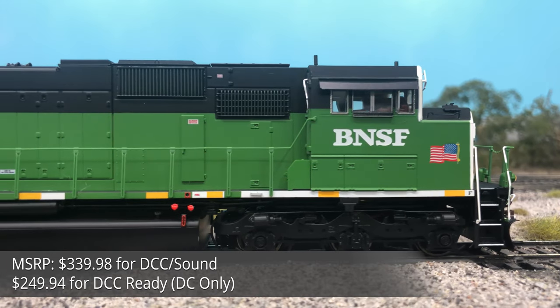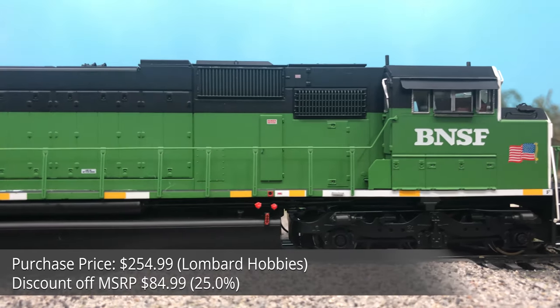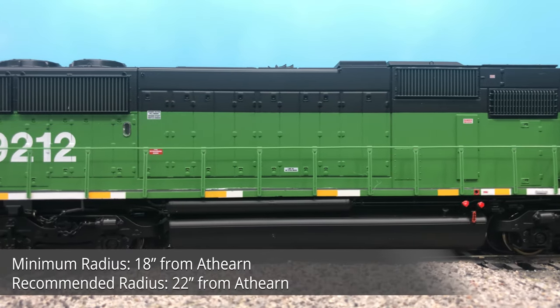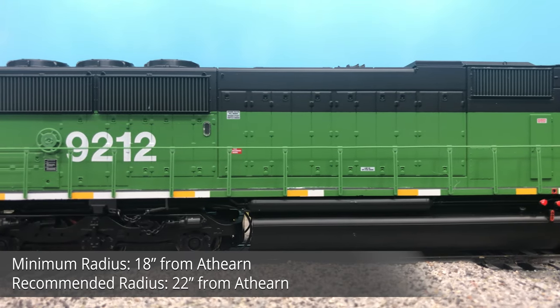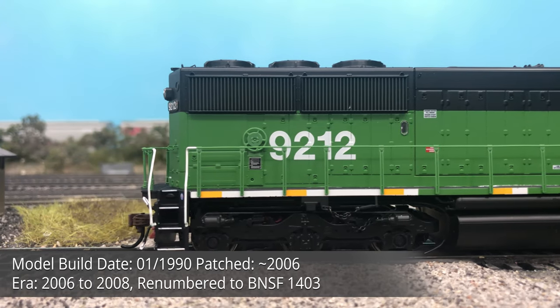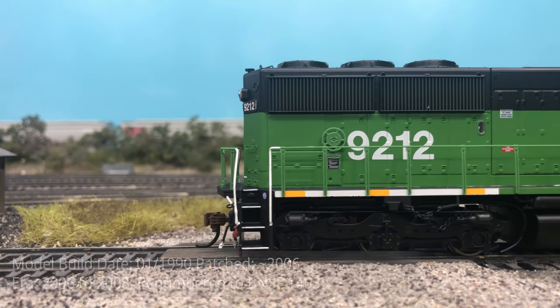For this run, Athern has paint schemes for BNSF, BN, CP, NS, and UP, with a total of 8 paint schemes and 18 road numbers to offer. The model we will be taking a look at today is BNSF 9212, an ex-BN unit that's been patched for BNSF, but still sports the Cascade Green from the BN era.